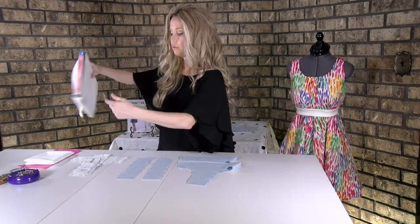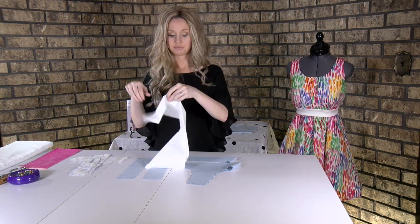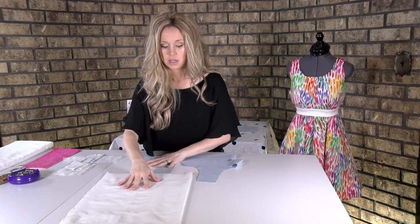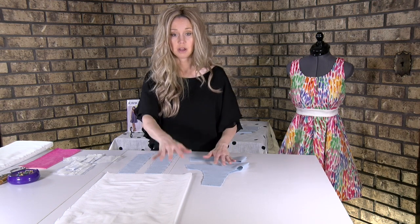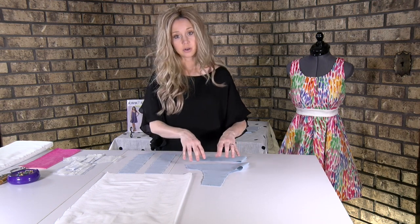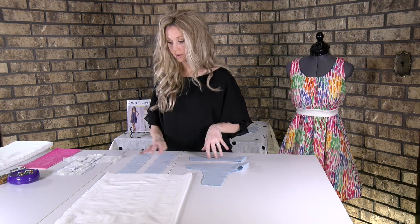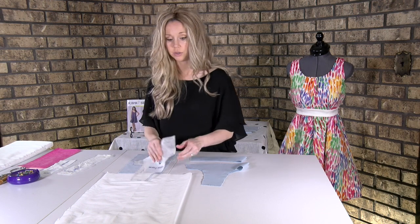Once you get it, you're going to want to take it and fold it in half for this particular project. I've got one folded in half because we need two of our pattern pieces to be on the fold. So you're going to want to get out your pattern piece number two, number five, and number four. I'm going to walk you through step by step exactly how to do this.